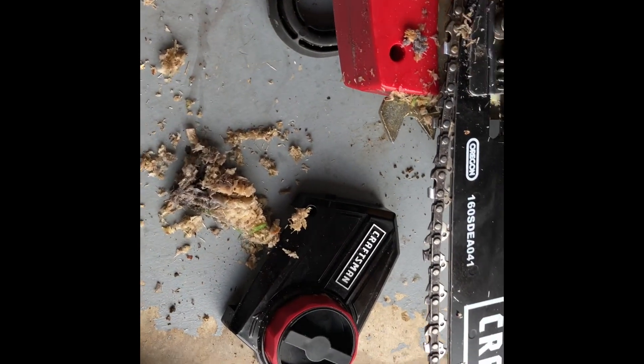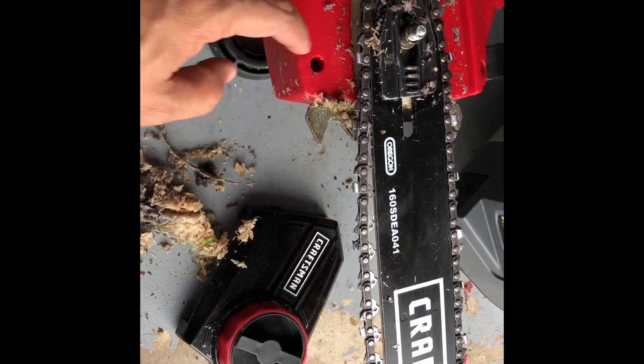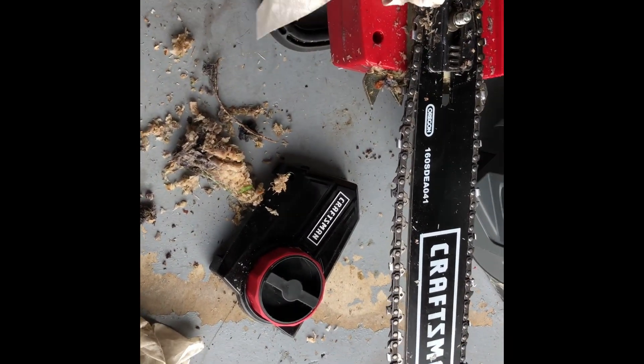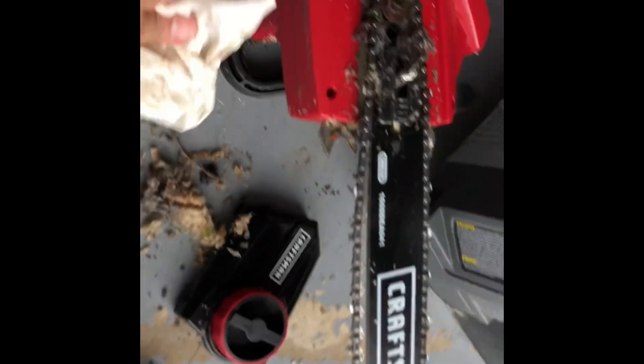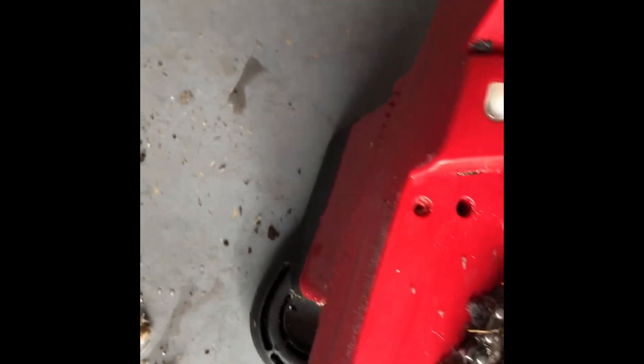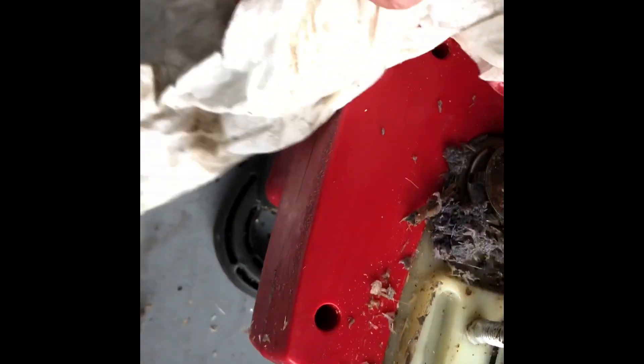It's nice and fresh because I just used it, so you definitely want to clean it while it's nice and wet, because once it dries up it's harder to clean. To remove this part, all you do is just push it backwards and lift it.